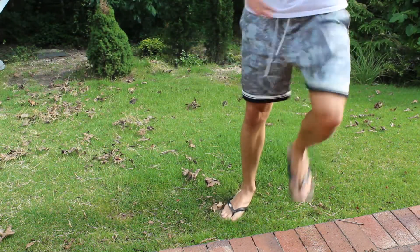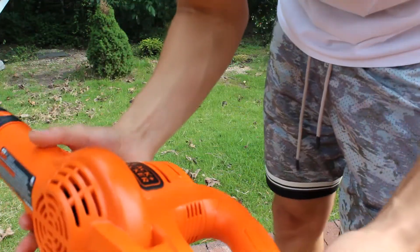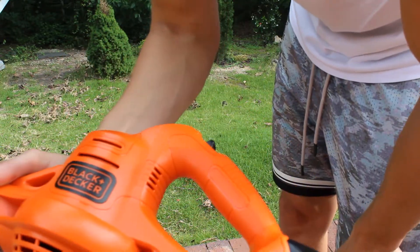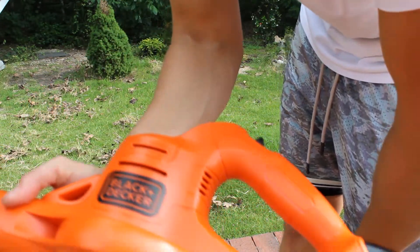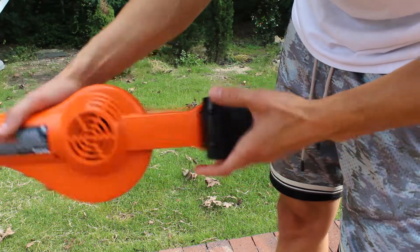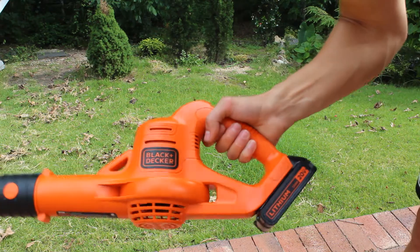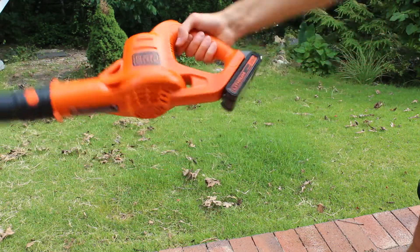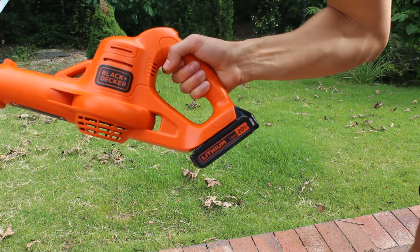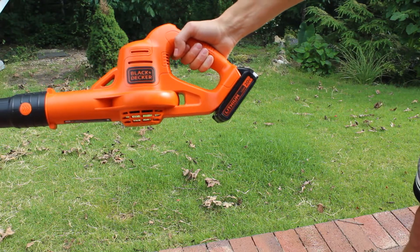That's pretty much it. You put it to charge — the battery, according to the box, takes about two hours, maybe a little bit less, but it is lithium so the battery should charge pretty quick. Pretty good leaf blower for just around the house, in the garage, on the patio — not the best if you're doing yard work. A nice little blower. I'll include a link down below so you can grab yours from Amazon. Hope you enjoyed this review.